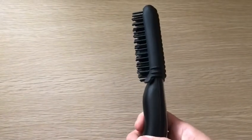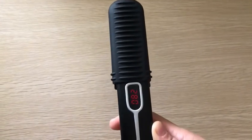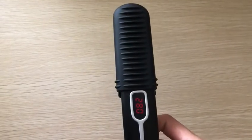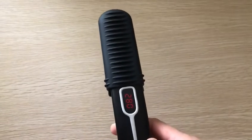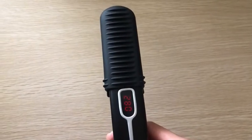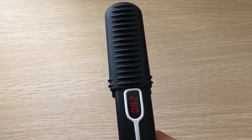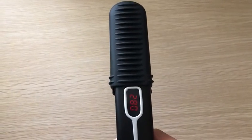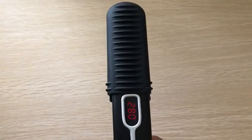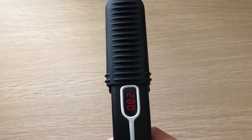We have some small suggestions for you. It's vital to choose the proper temperature when using the product. If you have thin or fine beard, we suggest you use 210, 250, or 280. If you have normal beard, we suggest 280 or 320. If your beard is curly or thick, we suggest you use the highest temperature, 360.